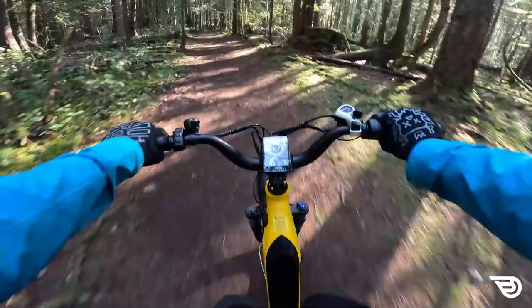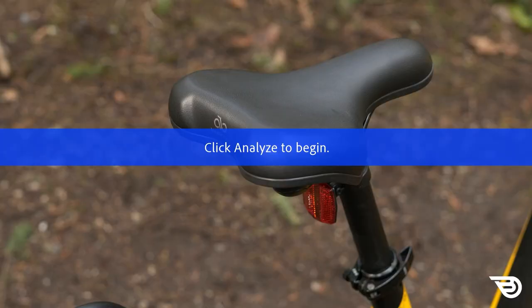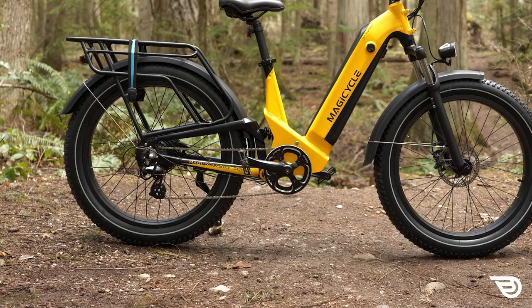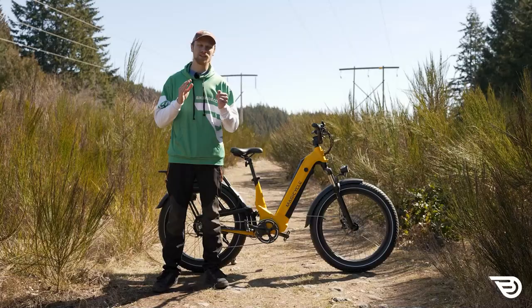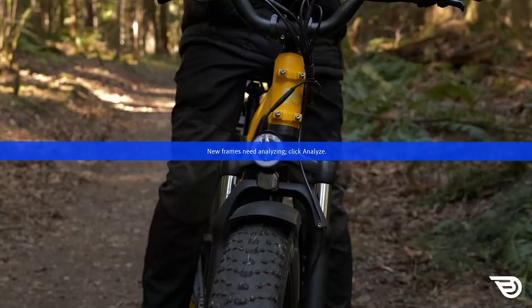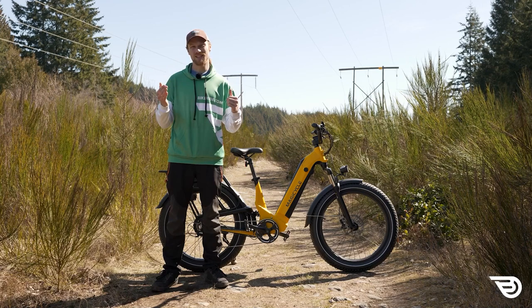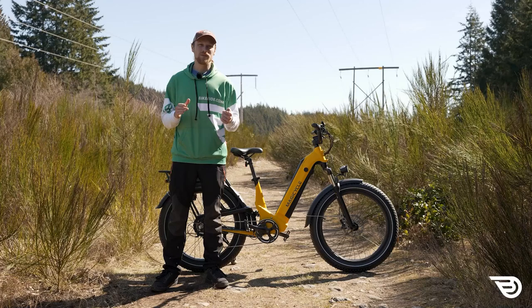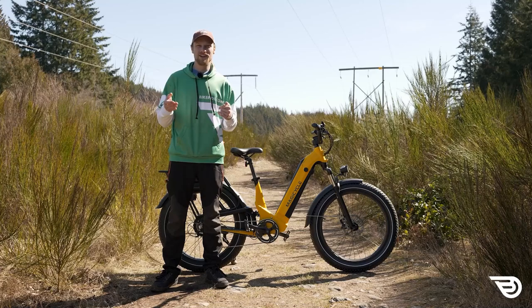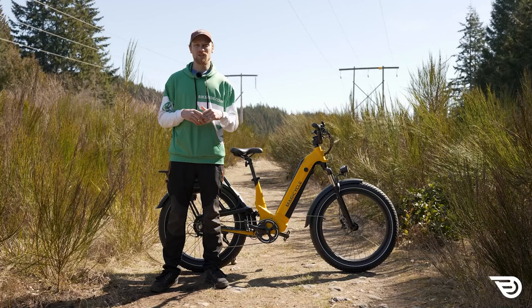For safety, the Magicycle Deer has a standard front and rear facing reflector, plus halo reflectors on the sidewall of both the front and rear tires for nighttime visibility. There's also a front headlight and a rear brake light tied into the rear brake lever that illuminates when braking. The front headlight is reasonably bright — not the brightest we've seen but not the dimmest either — so you may want an additional handlebar or helmet light for heavy night riding. The bike also has a brake cutoff switch on both brake levers, disconnecting the motor as soon as you start to apply the brakes.